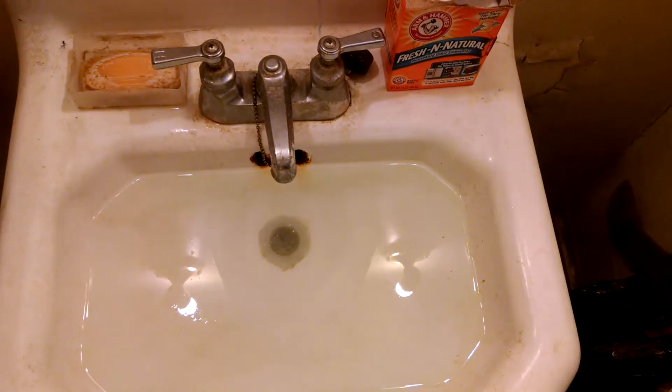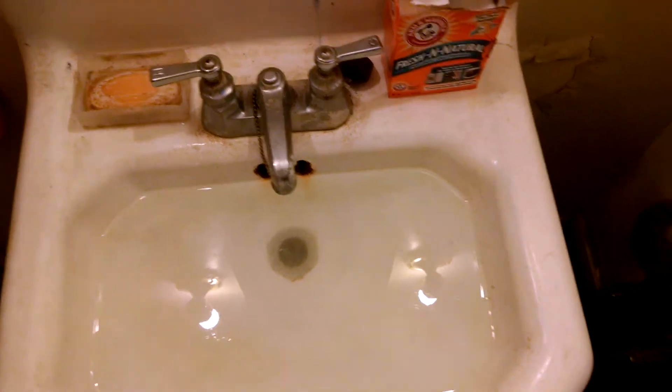Hey man here. We found an experiment we saw on the internet to see if it works — baking soda and vinegar to clean a drain. Here's the drain. Holds up pretty damn good, don't it?